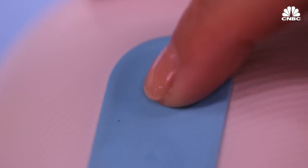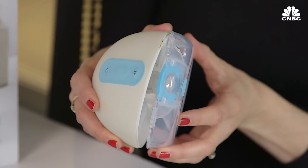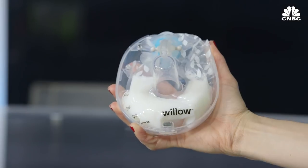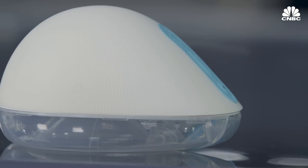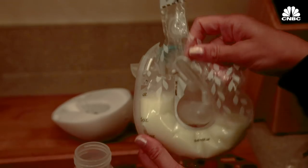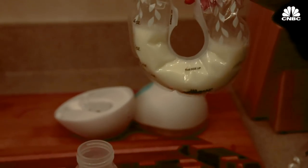Unfortunately, if you have an original Willow, you cannot use the new flange with the older pump. And you still need the expensive bags in order to use the pump. I hope eventually the company comes out with a version that doesn't require the bags, even though they are quite convenient when you're on the go.